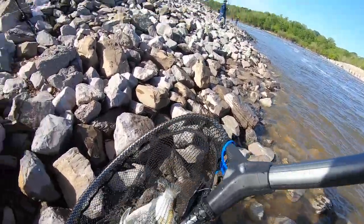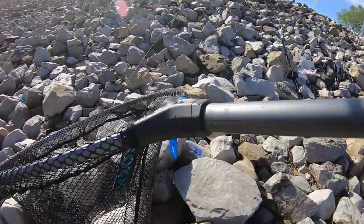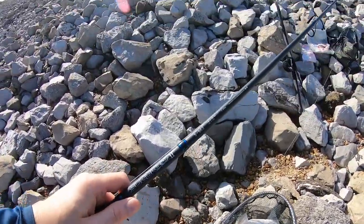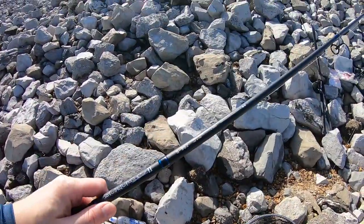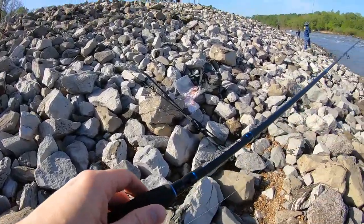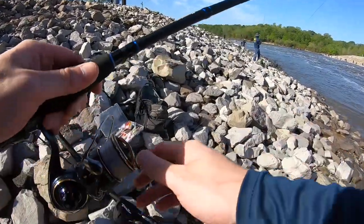Got him! Dude, that is a massive hybrid striper. Dude, please be a PB. First fish on the Saltiga — oh, let's get him, let's get him on the button!